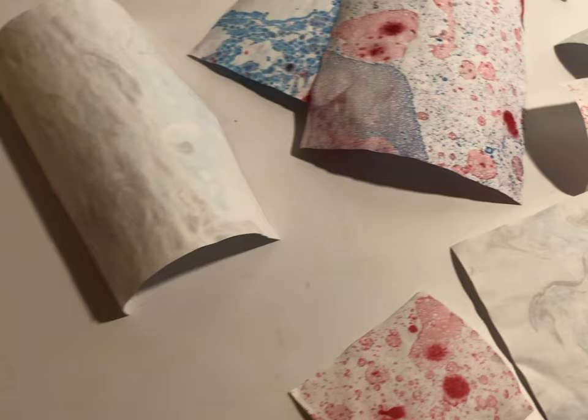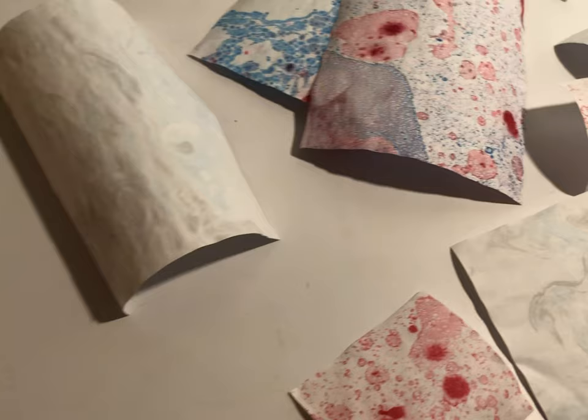Once the paper is fully dried, the project is finished! Hope you enjoyed dip dyeing your paper alongside me, and best of luck to achieve beautiful results. Remember that art making is stress-free, so relax and have fun with it! And that is all for this video today!